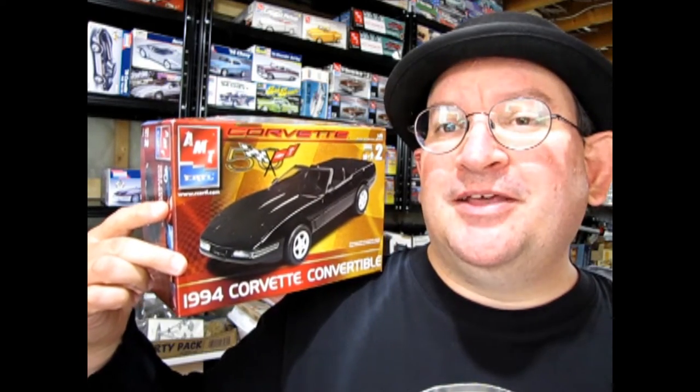All right, here we go! We have the AMT Ertl 1994 Corvette Convertible right here in my hands and I really hope you enjoy this kit. So now without further ado, let's spin the record as we go all the way down to our table where me and Danny the dog are going to take a look at this amazing model.